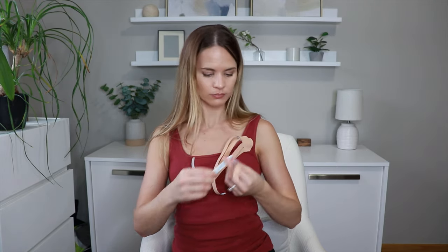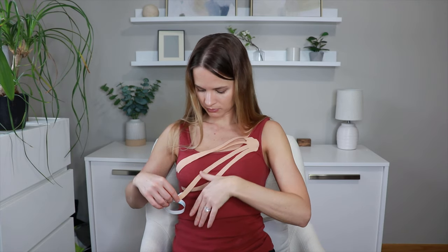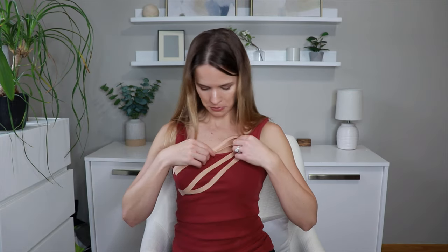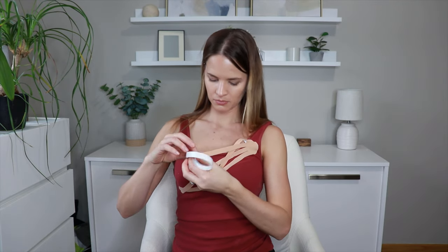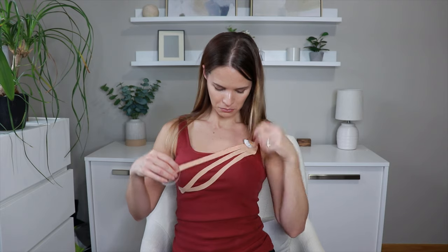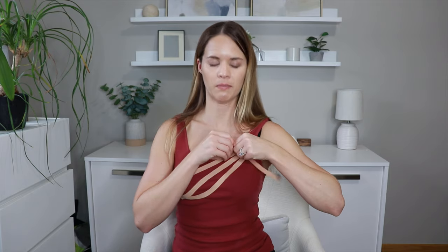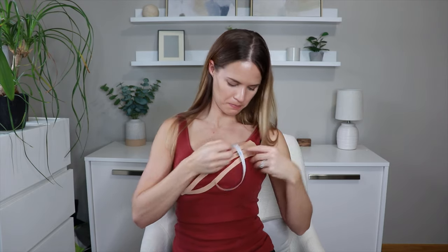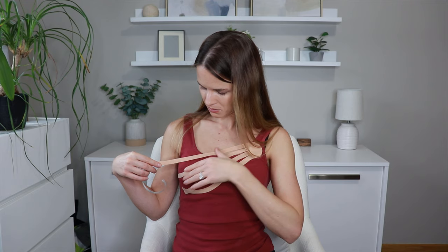Then do the same thing with the next strip: give a little inch or two at the end without tension, pull a little tension, guide it across, no tension at the end. Do the third and then the last one, then lay them all down. Once you're done you can go back and rub that all in to make sure all the adhesives are warmed up.